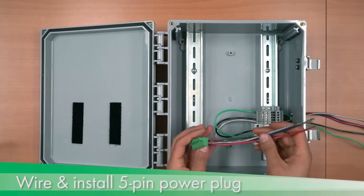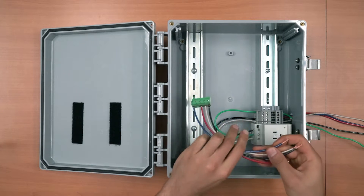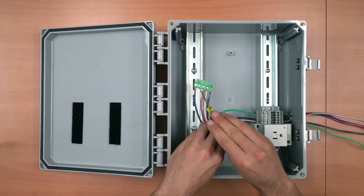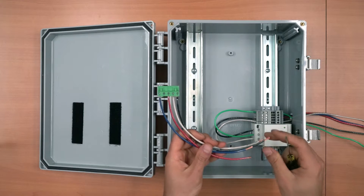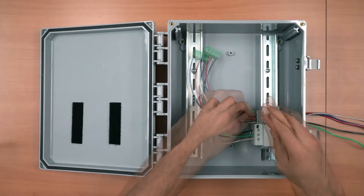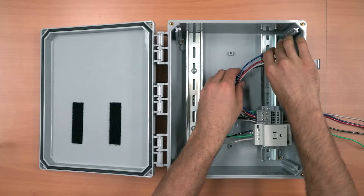Next, wire and install the E-gauge 5-pin power plug. I have wired the 5-pin plug off camera with approximately 6 inches of wiring. Take note of the phasing when installing wiring — the ground is not connected to the E-gauge, and one pin on the 5-pin plug is not used. The neutral and L1 phase will share the same terminal blocks with the receptacle block, while L2 and L3 phase will have their own terminal blocks. Tuck the E-gauge 5-pin power plug to the side.